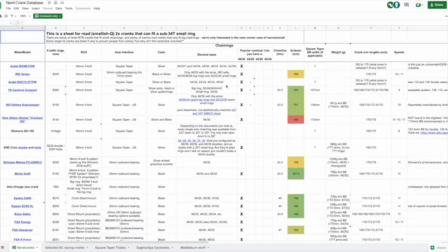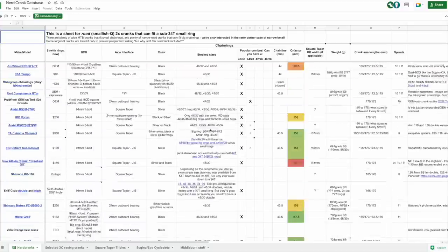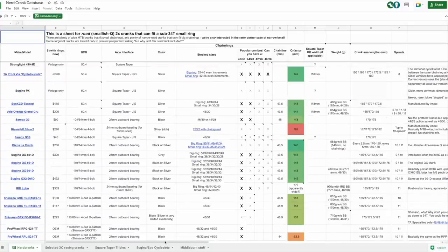Big thanks to Adam who assembled this Nerdcrank database. I'll link it in the description below. There's lots of cool options which you just might not be aware of.